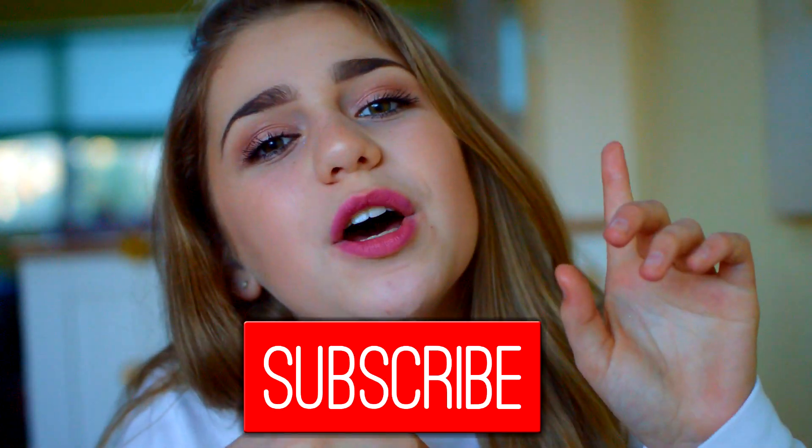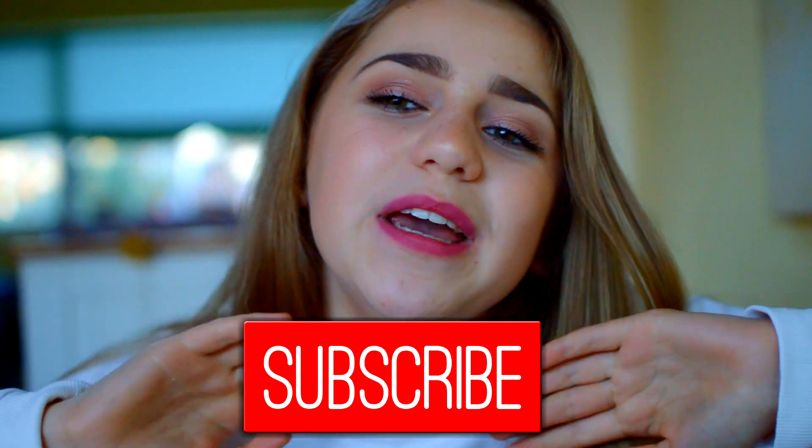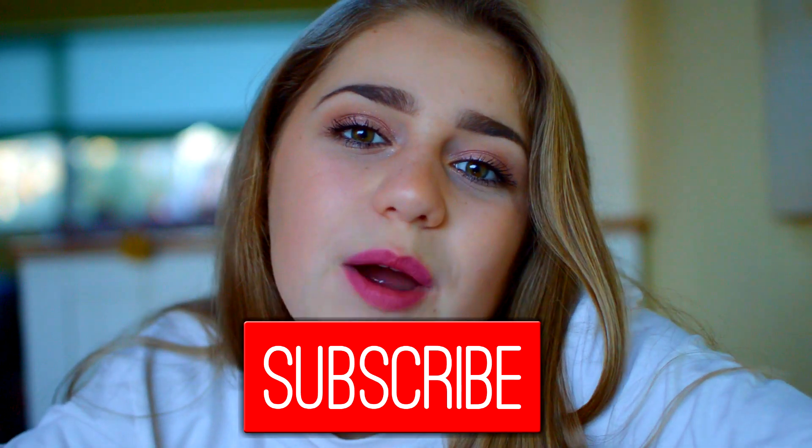Make sure you give this video a big thumbs up and also subscribe to my channel if you haven't already. It would be so amazing to get 10,000 subscribers by the end of the year, so click that subscribe button and also the notification bell if you want to be notified whenever I upload. I love you all so, so much and I hope you enjoy this makeup look. Let's get started.